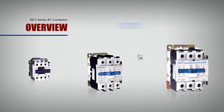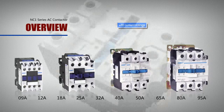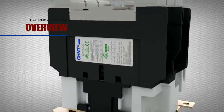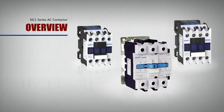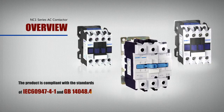This AC contactor series has a total of 4 models with 10 current ratings. In order to meet the needs of special occasions, the NC1 series also includes AC contactors with a DC operating system. The product is compliant with the standards of IEC 60947-4-1 and GB14048.4.